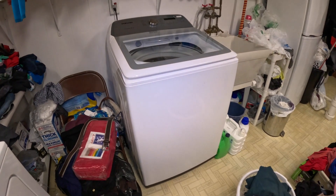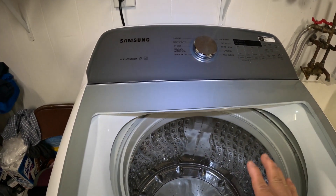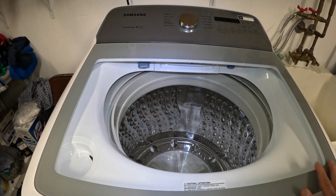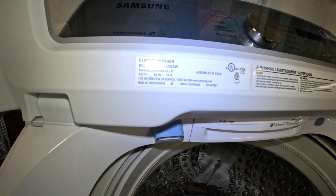Hello, welcome to my channel. This is my Samsung top load washing machine. I bought this machine from Home Depot in May of 2021, and it's been working really good for me. The model for this one is WA50R5200AW.